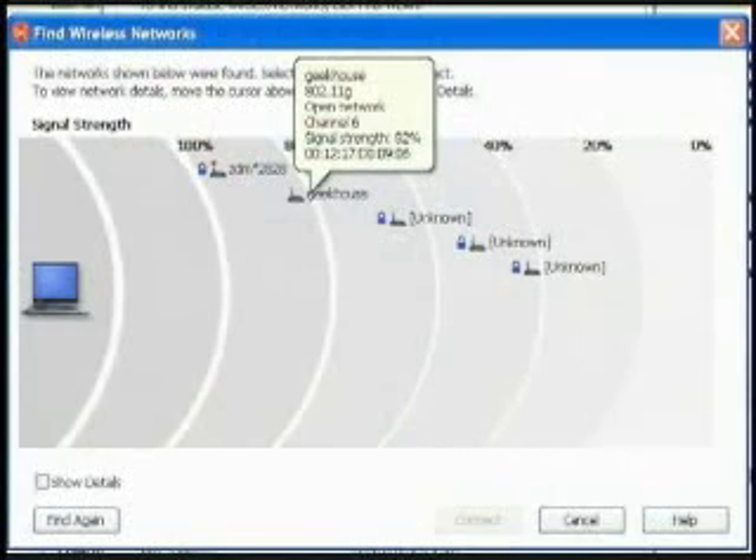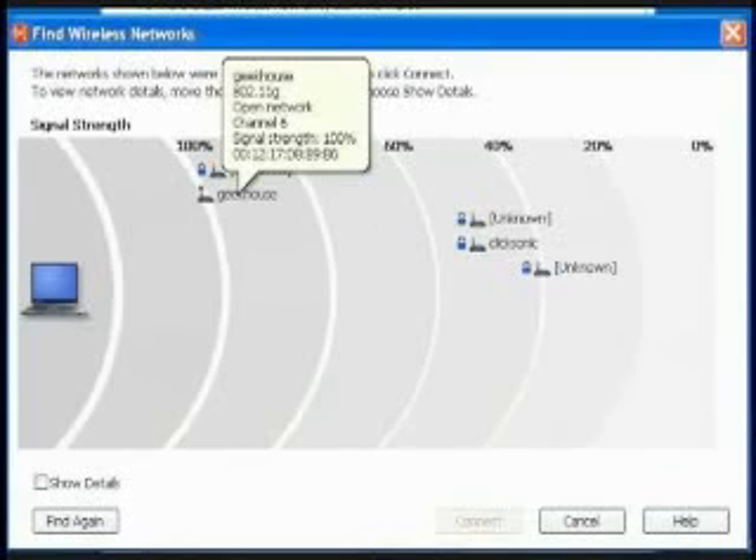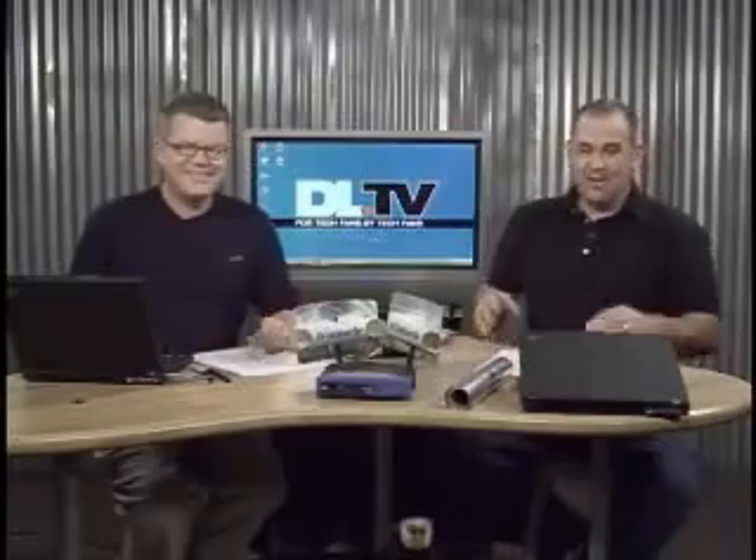We've actually got a before and after. Cheap and easy. This is actually the before — you probably can't read that once it's compressed — 82% signal strength on that. And once we popped the fabulous Windsurfer on there, up to 100%. Actually stronger than the commercial grade router that's sitting 30 feet closer to my system on our floor here. Even I can understand it.